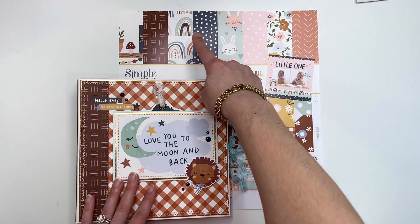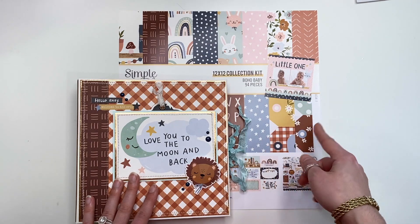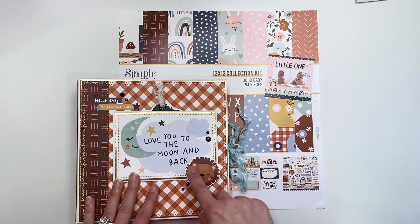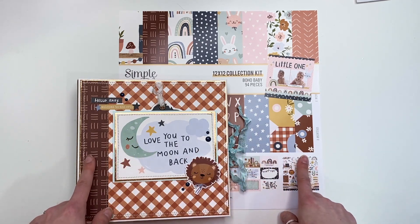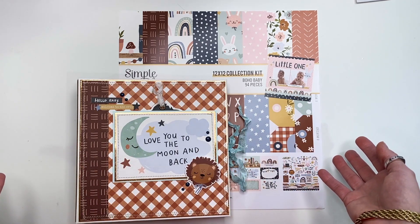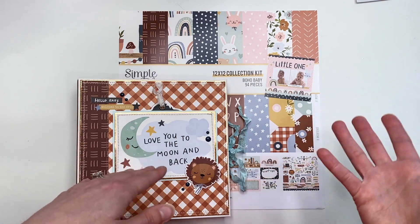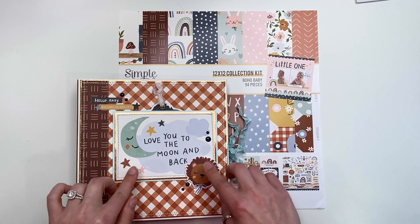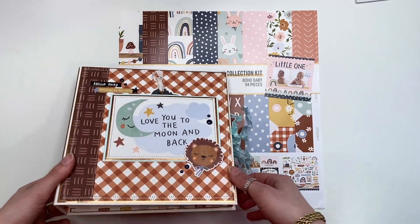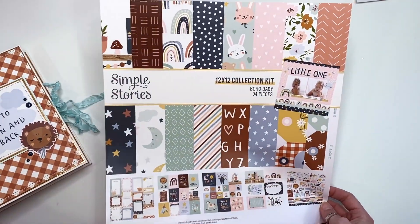She made it more for a baby girl, because you could make this paper for baby girl or baby boy, and I made mine into baby boy. So if you guys are using the same collection, you have two different options to see whether you want to make it a baby girl or baby boy. This was definitely a lot of fun to make and I love this style.